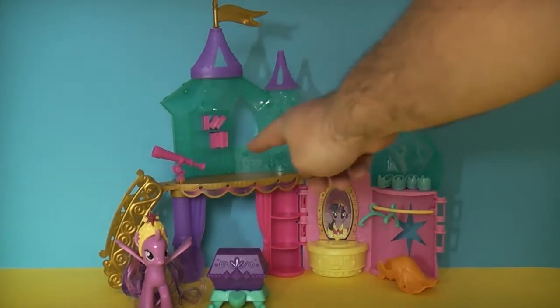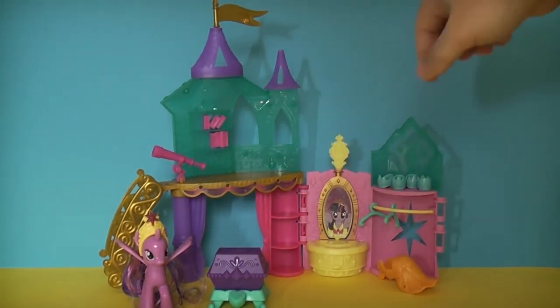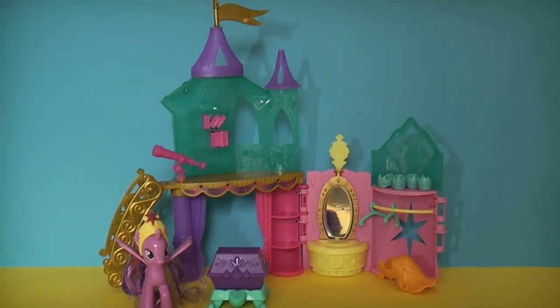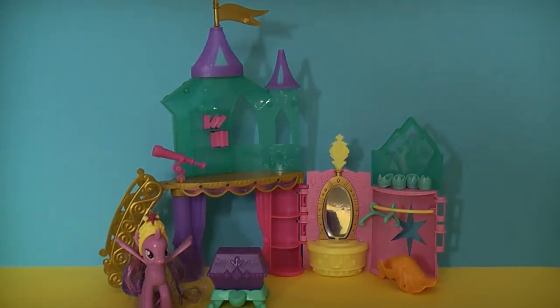You've got the telescope up on the top here, and also books that you can put on the shelves. There's a little mirror down here which shows Twilight Sparkle on one side and is actually a mirror on the other side. There's a flag on top, spires — it's a nice little playset overall.